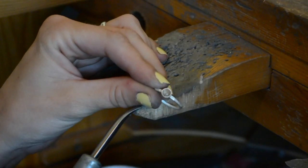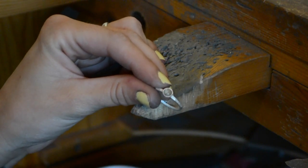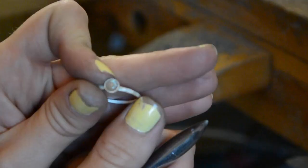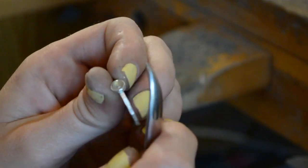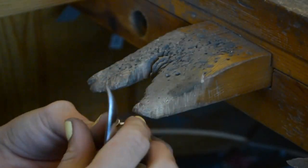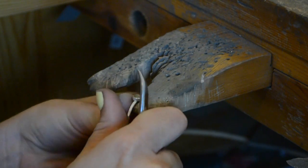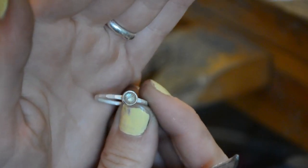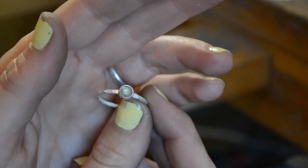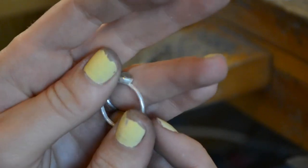A lot of times I pop pieces in the tumbler before setting stones, but here I'm showing the full hand-polishing process. After burnishing, the stone should be completely secure and not wiggle. That's the final prep step before polishing.